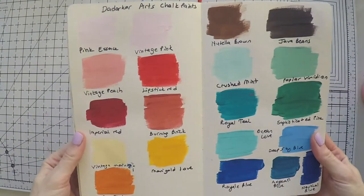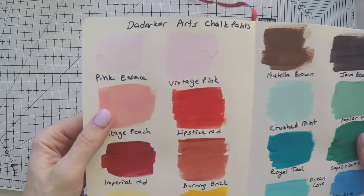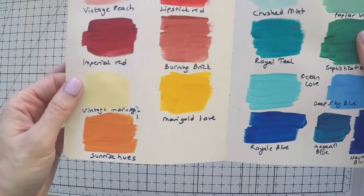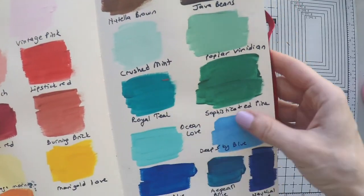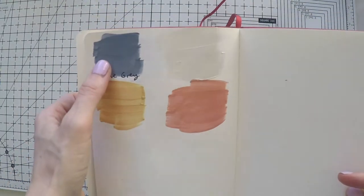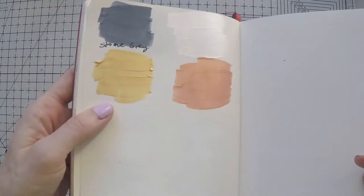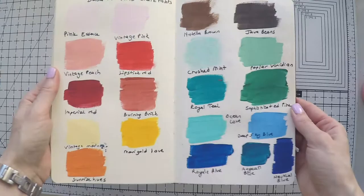Hi again. Here are the colors that I swatched — it's a bit messy but these are the pinks, peach, reds, brick. I love this marigold color. Actually all the yellows are really nice. Browns, the greens are nice. Blues, and finally gray. This is silver but I think it's more like pearl white, and gold and copper are beautiful. So these are the 26 colors in the range — let's do a page now.